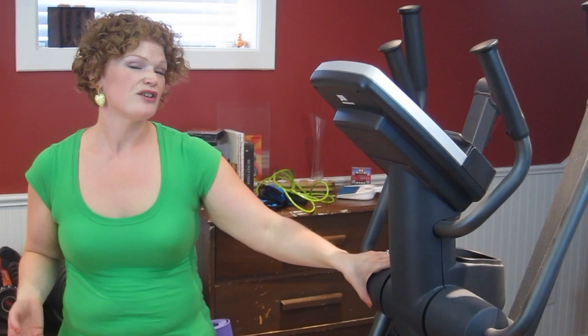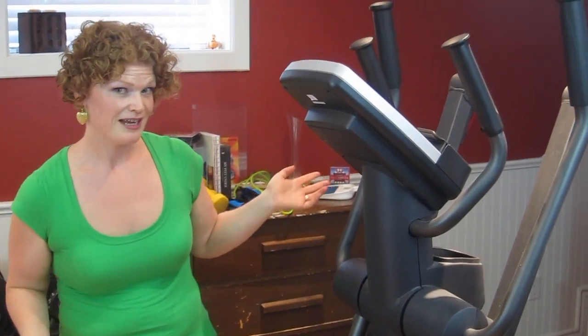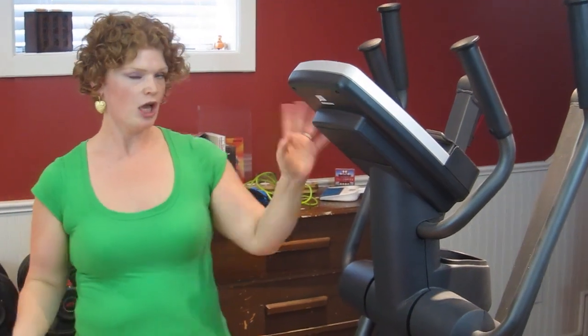You can get ellipticals, treadmills, rowing machines, spin bikes — you can have all of them if you've got an entire extra room. And if you go on Craigslist or Kijiji, you can get one cheap because everybody buys them and lets them collect dust. So go on Craigslist or Kijiji and you can make yourself a great home gym for less.